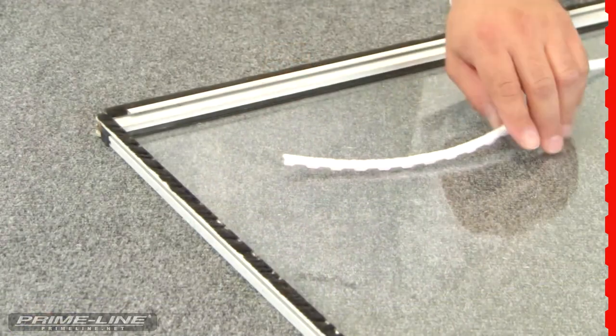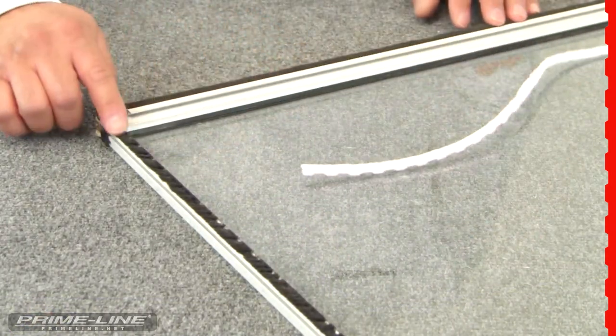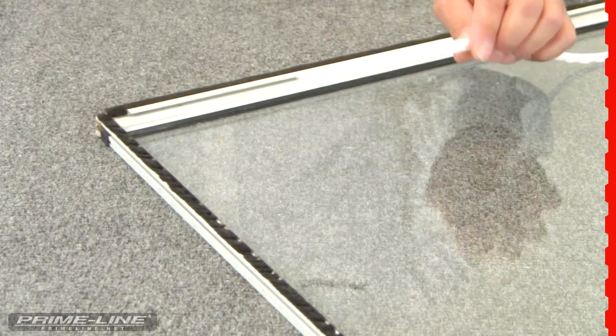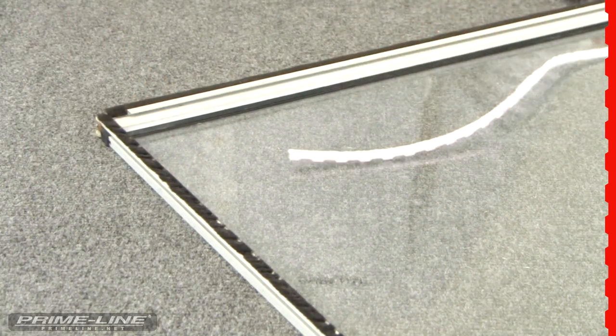So where can this zipper pile be installed? Wherever you find the old worn-out fuzzy weather stripping — that will indicate that the zipper pile replacement seal is the right product to use for restoring the weather seal of your windows and doors.